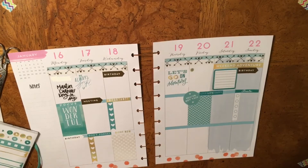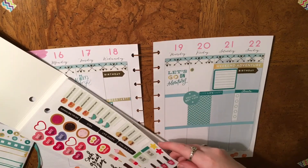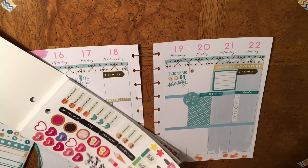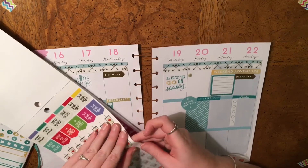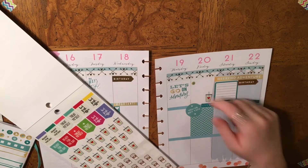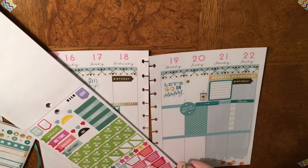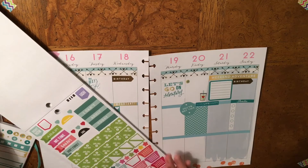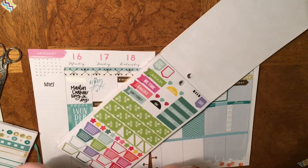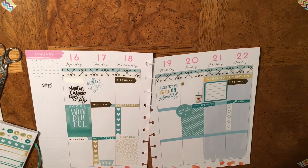I'm kind of wanting deco but I'm not quite sure what kind, so I'm just going to grab the 1829 Mambi again and flip through. I need to give myself a mani-pedi but none of those stickers match, so I'm not going to use those. I'm actually going to put a little coffee sticker on Friday because — teacher life. I don't need tons of checklists or paid bills, but laundry I do need. I'll go with the later one — laundry will be on Tuesday.